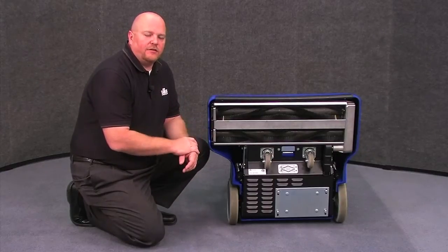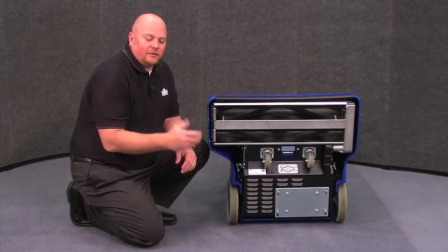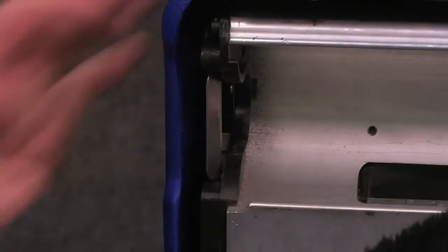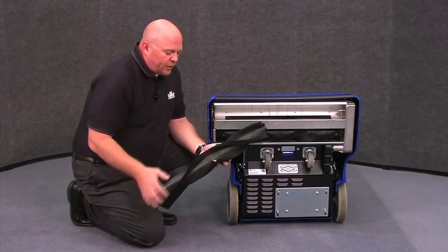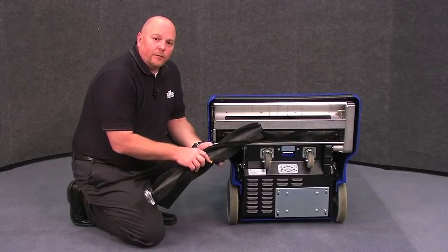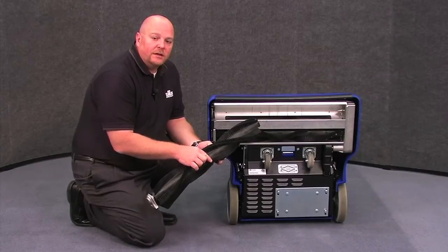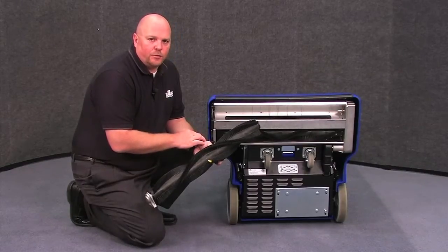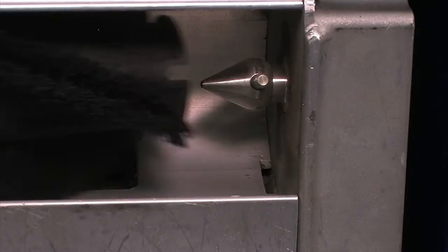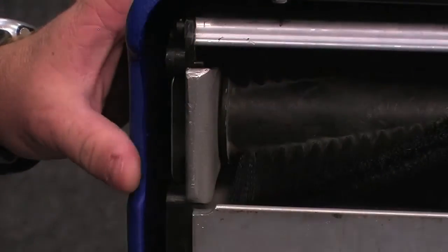The third unique feature is that the brushes are easily removable for cleaning and maintenance. Simply grasp the clip and the brush removes. One unique feature on the brush is these wear indicators. When the black bristles wear down to the height of the yellow bristles, it tells you it's time for a new brush. Replacing the brushes is extremely simple — line up the keyed slots and pop the brushes back into place.